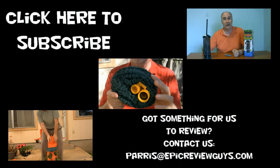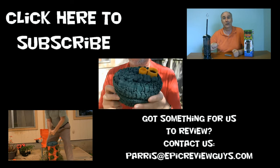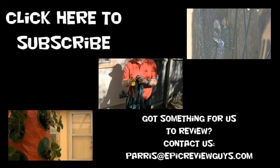Shopping is easy when you know what to buy. At Epic Review Guys we're gifted to try. What does the fox buy? Nobody knows. But before he goes shopping, he watches our videos.